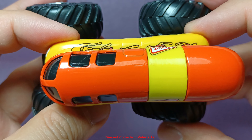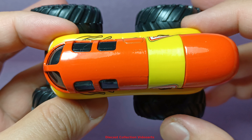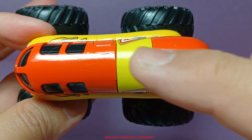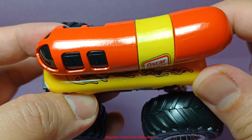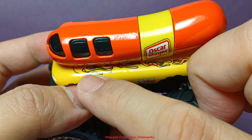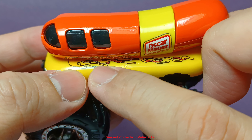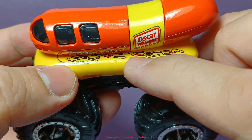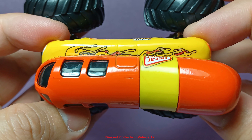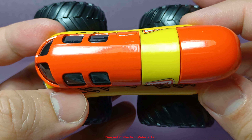The top of the Oscar Mayer truck shows more of the window layout. There are no paint details on the very top, but on the bun or bread part, more of the condiment splatters — the mustard and ketchup — are present on each side. This is a well-decorated monster truck.